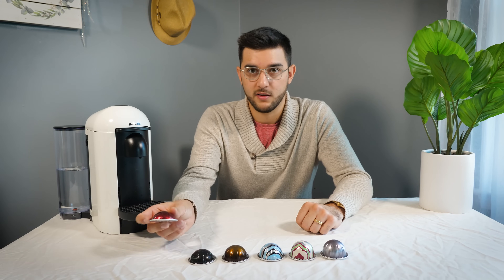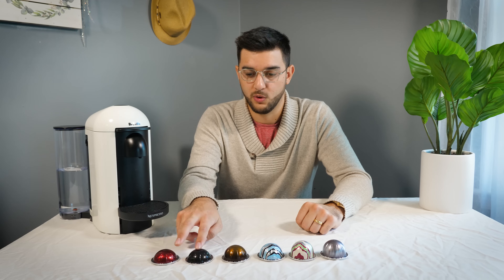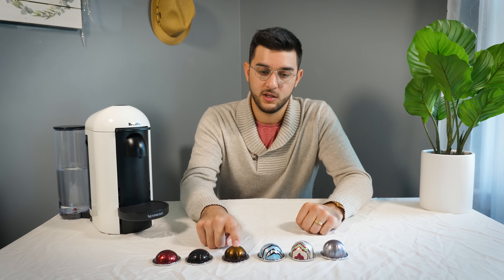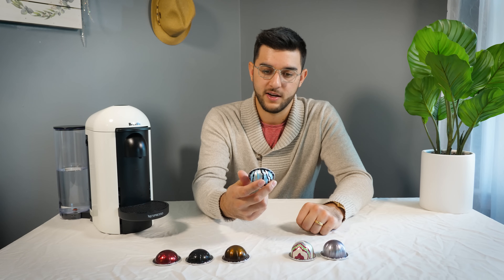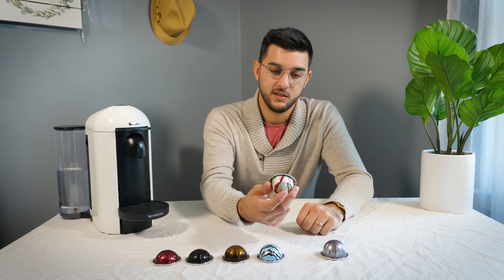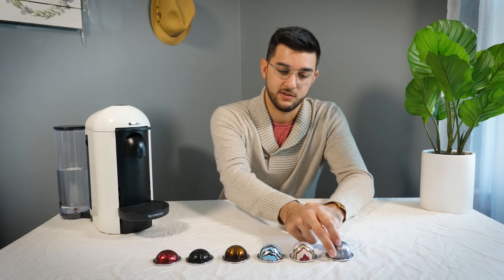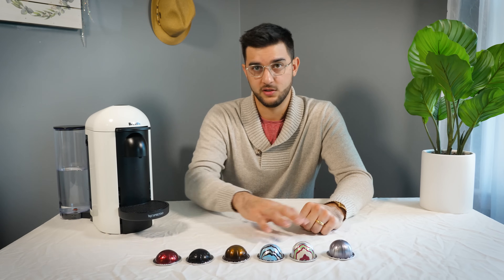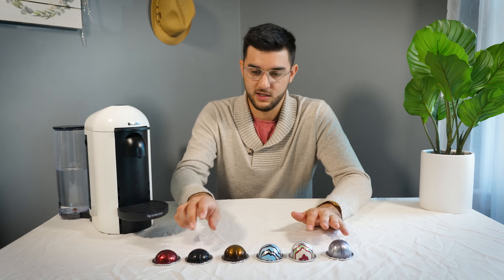They come in the small size — these two are actually the same size, it's just decaf and normal. Then single shot espresso, double shot espresso. This is a small coffee, about 5 ounces. This is a normal size coffee, 7 ounces. And then this is a double coffee at 14 ounces. So you have all the options of all the different sizes you would want, and the price kind of varies between each.